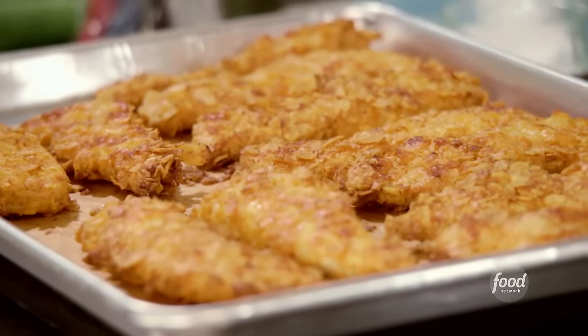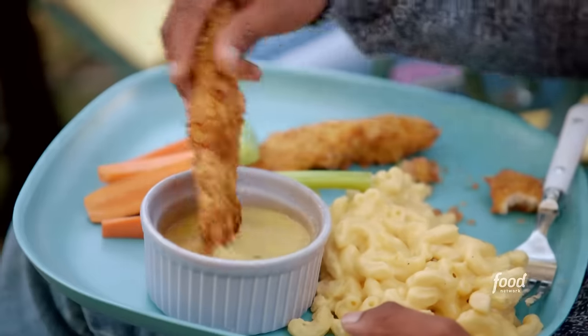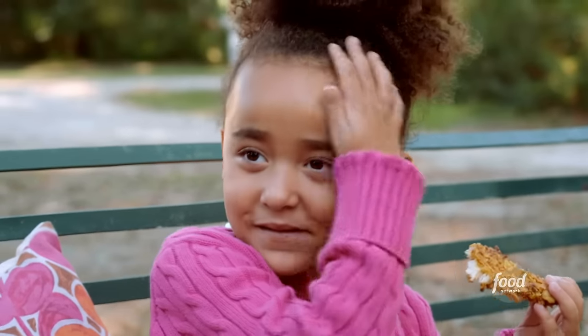What do you guys think? Good, love it, thumbs up. On a scale of one to 100, what do you give those chicken fingers? 100!